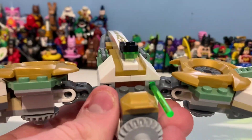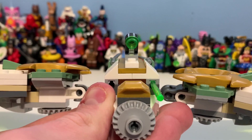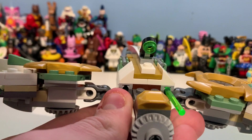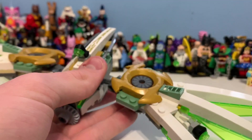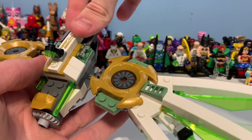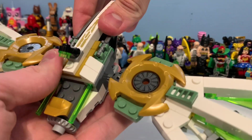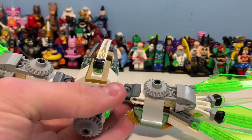You can see all the tubes and everything, and there's also a wing at the back. If we remove Lloyd you can see there's also a feature there. It works pretty well like that. I just don't fully understand what the build is meant to represent, but I keep it attached to the actual set. Let's put all this back on the mech and go to overall thoughts.